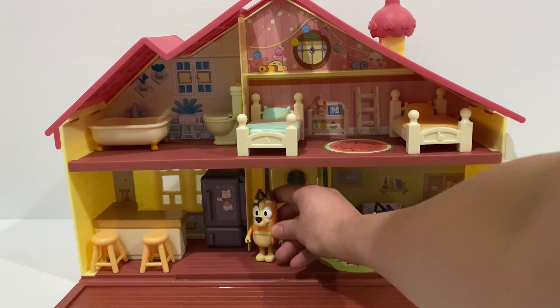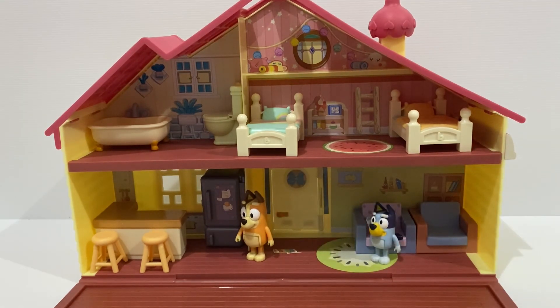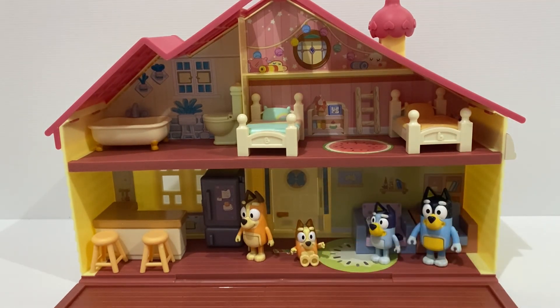Let's bring Mum Chilli, Dad Bandit and Bingo into the home. I hope you enjoyed today's video exploring the Bluey family home. Don't forget to like and subscribe to our channel, Moo Plus 2. Bye!